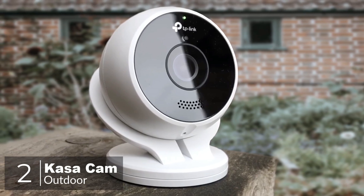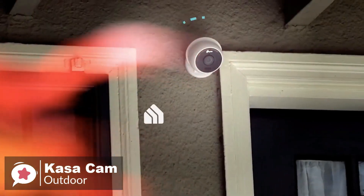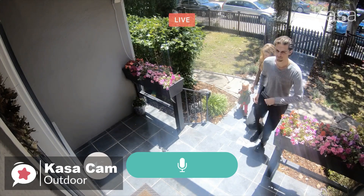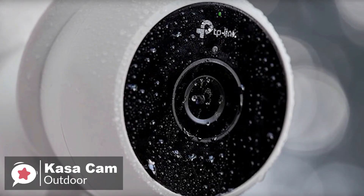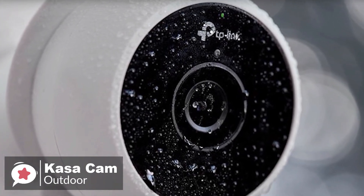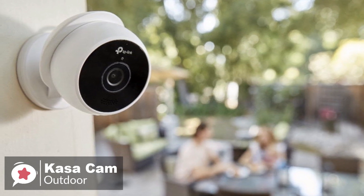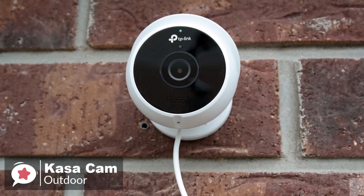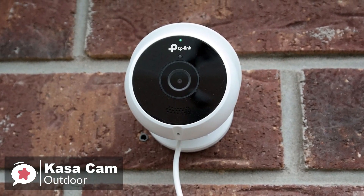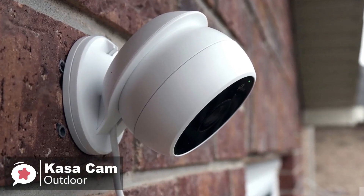At number 2 is the KasaCam Outdoor by TP-Link. The KasaCam is an outdoor security camera that mounts to any exterior wall, ceiling overhang, or horizontal surface. Kasa records constantly, offering full video capture and playback. The KasaCam Outdoor's weatherproof design ensures your device will be protected against rain and dust, and is hardwired via a 10-foot USB power cable. The cute eyeball-shaped device is 2.9 by 2.9 by 3.4 inches, feels substantial with its metal body, and its magnetic camera mount and wall plate make for quick setup and allow you to configure your camera for the best view.